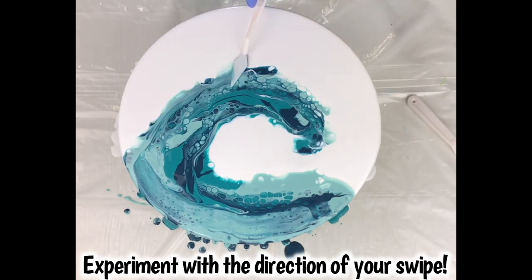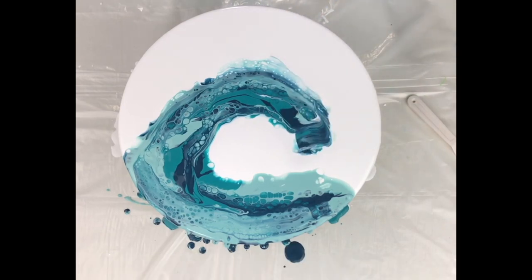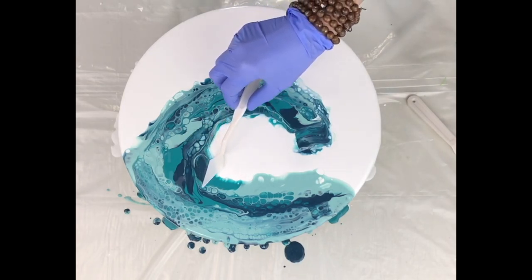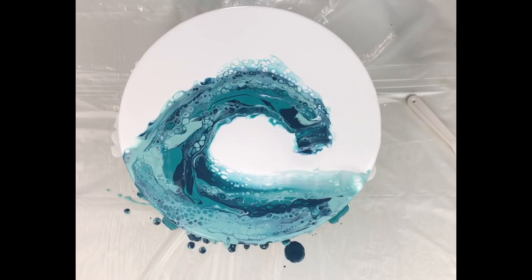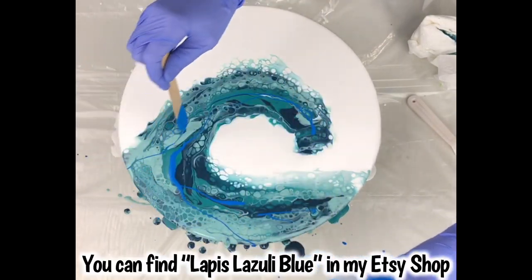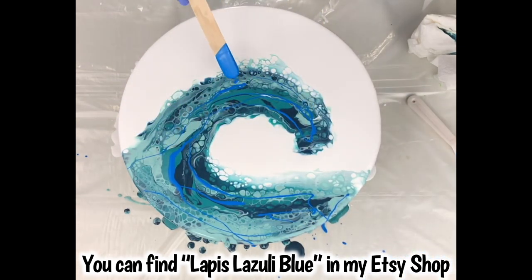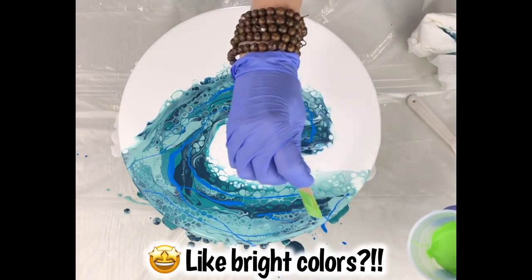Depending on which direction you're swiping, you'll bring up different colors. You'll see me swipe one way and then another — that's just to get some colors back. If it's too light, I'll swipe back in the opposite direction to bring up darker colors beneath. It kind of reminds me of velvet: rub it one way and you get one texture, the other way it gets smoother. Here I'm adding my lapis lazuli blue from my shop — it's not a metallic, so it adds contrast to your wave.